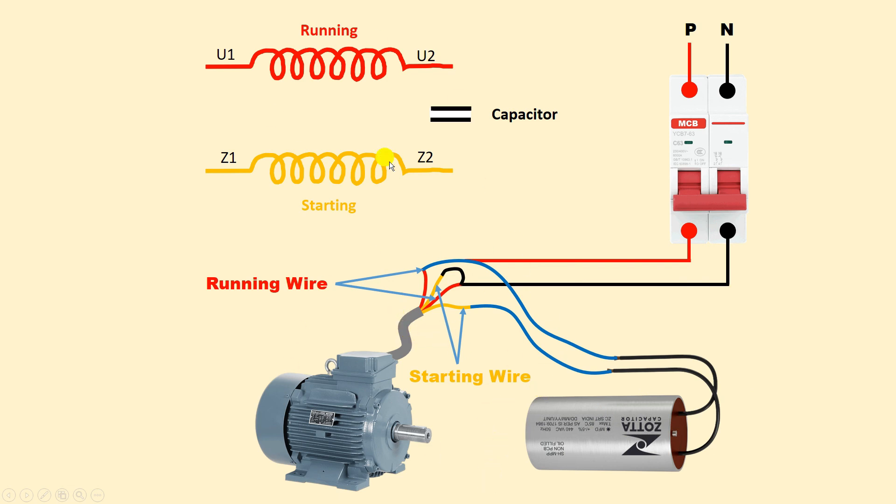Let me also explain the direction change through the diagram. Previously U1 and Z1 were shorted together. To change direction of the motor you have to interchange the running winding connection — put U2 in place of U1 and U1 in place of U2. Now connect Z1 with U2. For the previous condition we connected Z1 with U1, but now I am connecting Z1 with U2. Connect the capacitor to the two remaining wires, connect neutral supply to the common wire, and connect phase supply to the other terminal of the running winding.